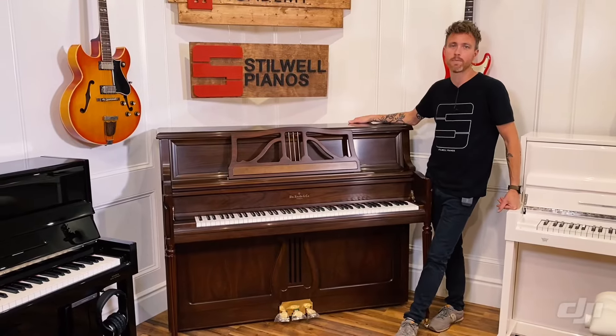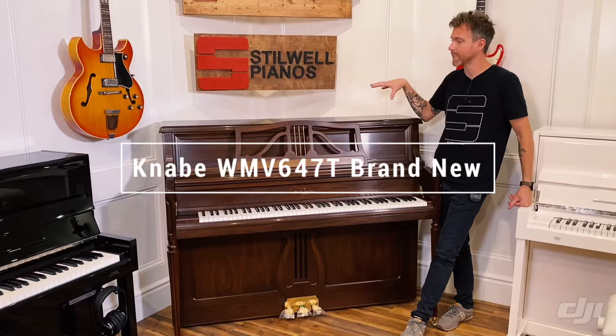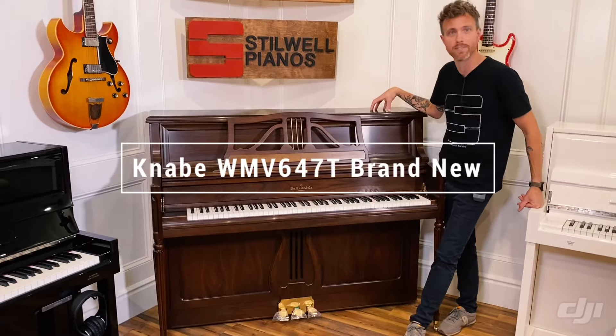Hey guys, Michael Stilwell here from Stilwell Pianos in Mesa, Arizona, and this is a Kanavi WMV647T.